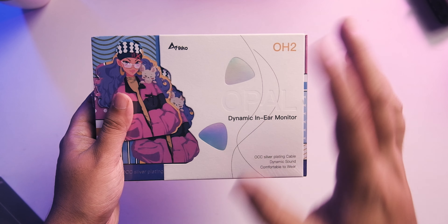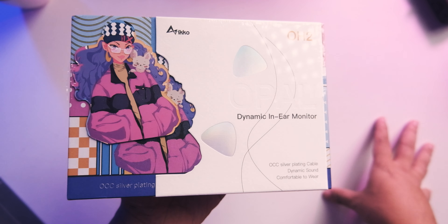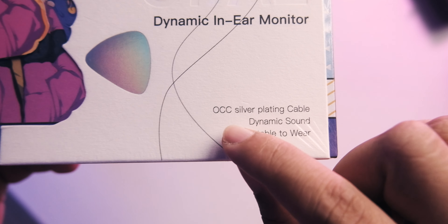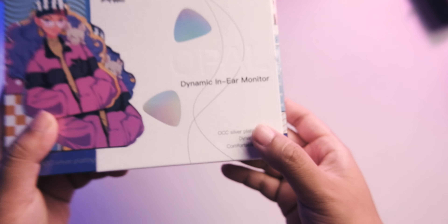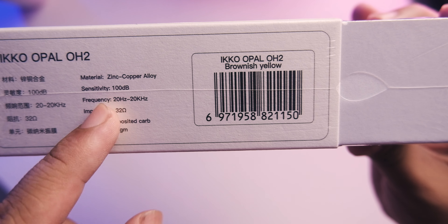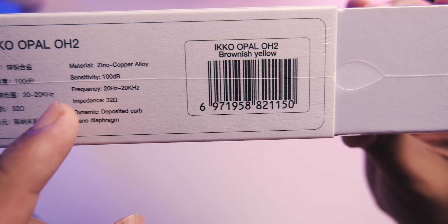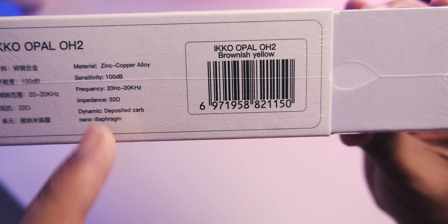Much like the Dunu's of the world, Eco has really nice packaging and really nice build quality. This is a dynamic driver earphone with an OCC silver-plating cable. Specs include 100 dB sensitivity, 20–20 kHz frequency range, and 32 ohm impedance. Overall the box itself is one of the better ones I've seen for this price range.